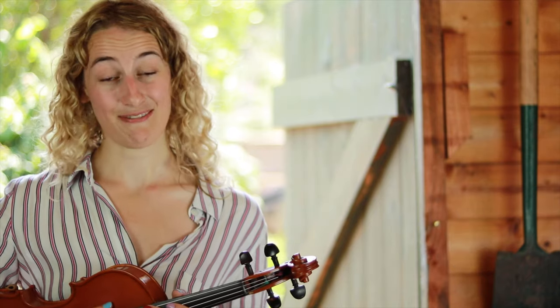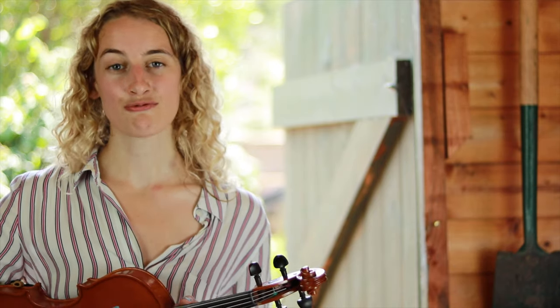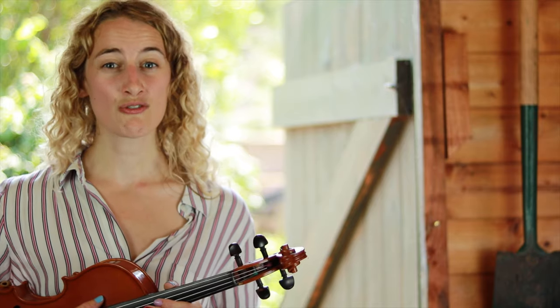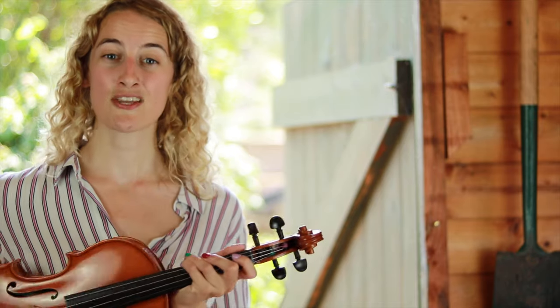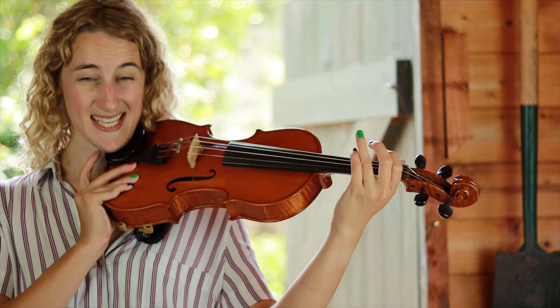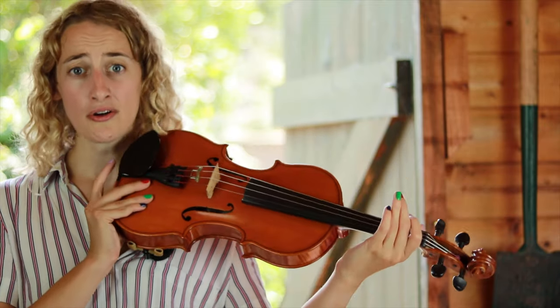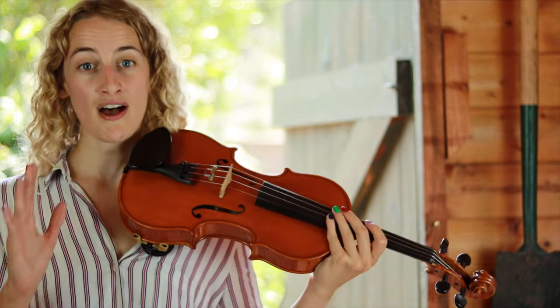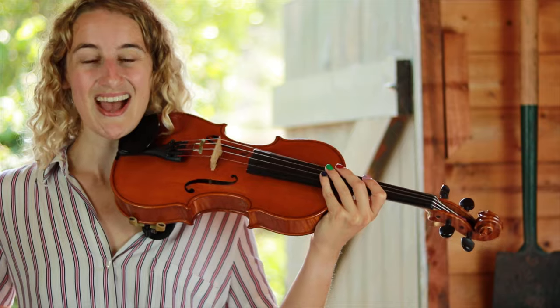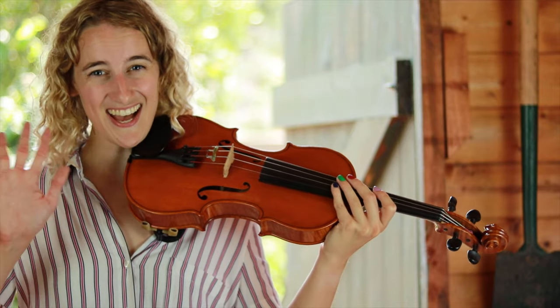Well done today, everybody. I know it's really tempting to move on as quickly as you can, but it's very important that we get these first bits right. So make sure you really practice this week to get your position correct and to work on moving those fingers independently. The longer you spend on this, the faster you'll progress later on. So really take your time, have fun, and I'll see you next time. Bye!